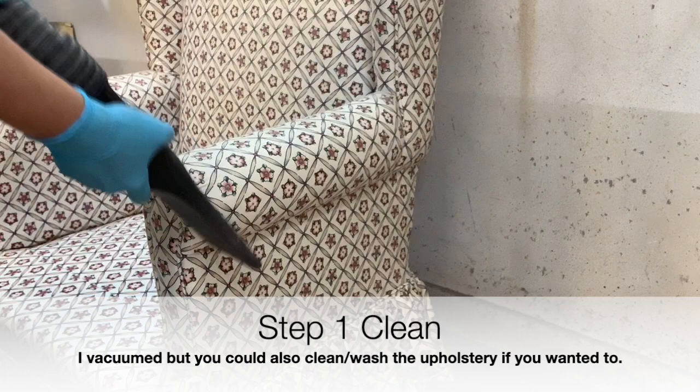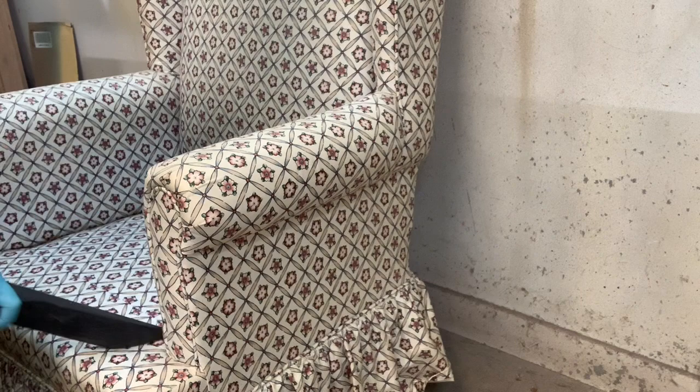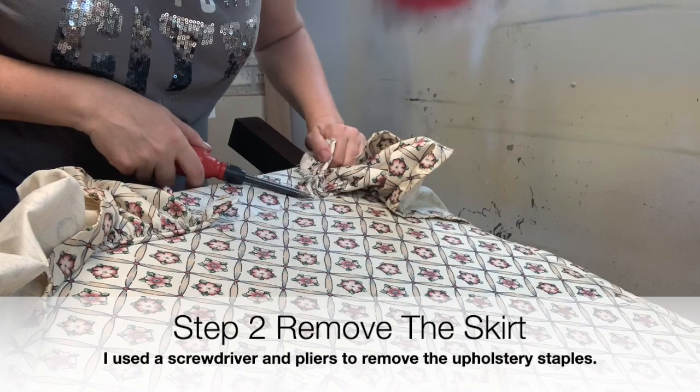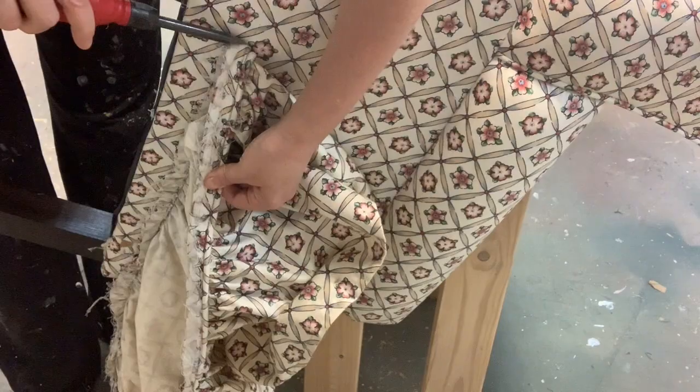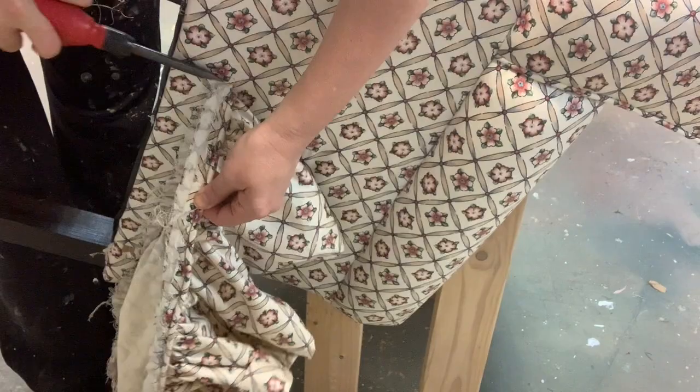I started by taking out my shop vac and giving the chair a really good vacuuming. I debated whether to clean it with a little bit of Dawn and warm water because my dog used to use it as her personal face cloth, but decided the skirt was coming off anyway. The skirt was held on by upholstery staples and I used a screwdriver and pliers to remove them. Once I got the hang of it, it went quite quickly.